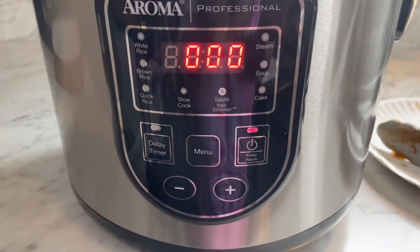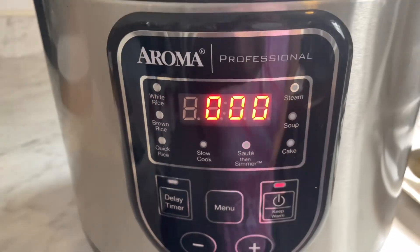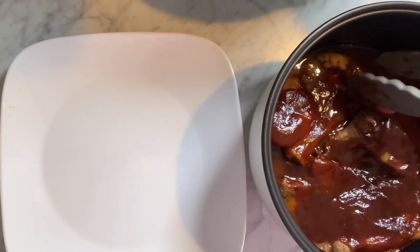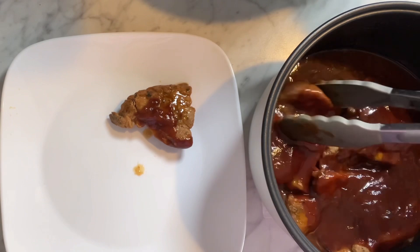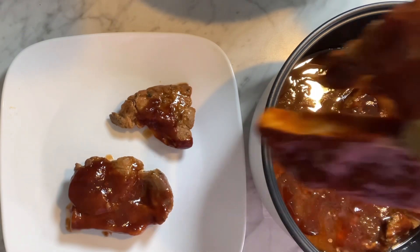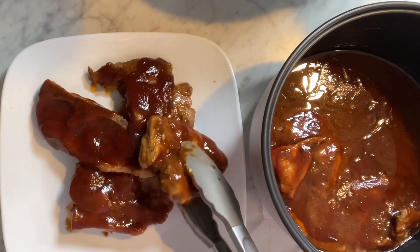My cooker just went off at the two-hour mark and it'll go right to the keep-warm setting. It'll keep warm for you. Let's go in and see what they look like because they're all done. These smell amazing, they look amazing — let's just plate them up. Look at them, they broke all apart because they're so tender. Hope you guys give this simple recipe a try — simple and easy, that's what I'm all about.